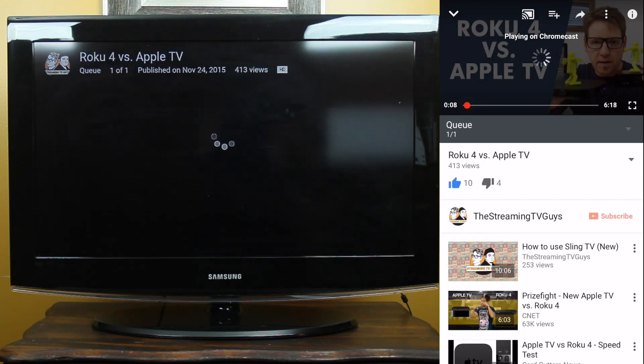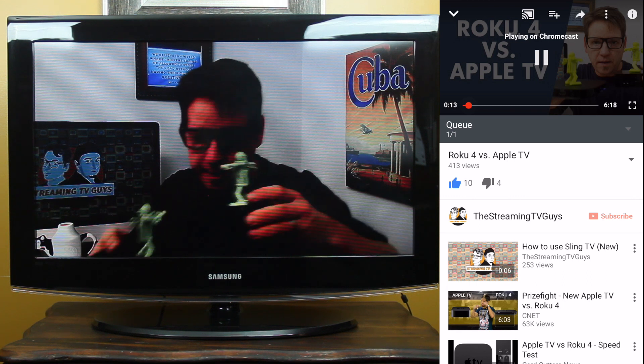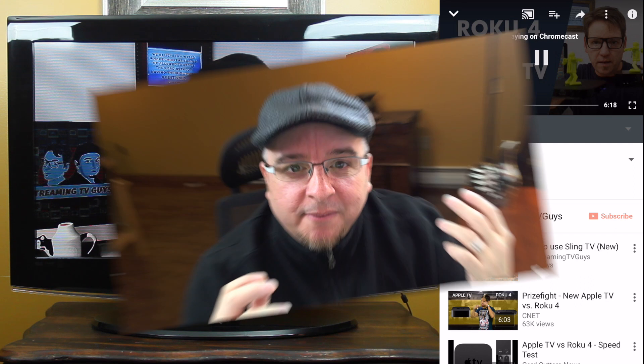The app on your device changes from a video player into a remote control, giving you all the controls you need to play, pause, rewind, and fast-forward your videos. That's it — you're streaming with the Chromecast! If you have any questions for the Streaming TV Guys, don't forget to leave us a comment down below, and don't forget to subscribe to our channel so you don't miss an episode. Thanks a lot and happy streaming!